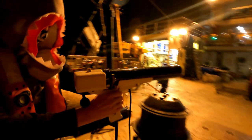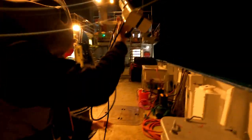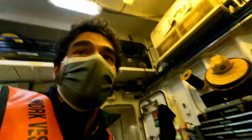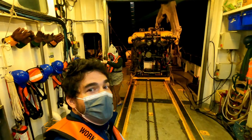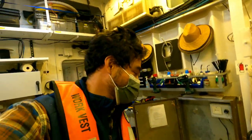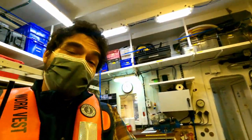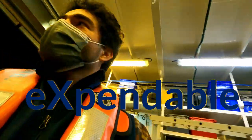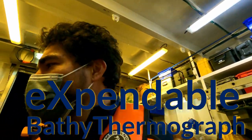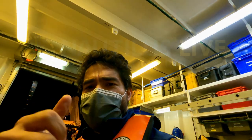Now we have to walk it back in. Walking it back in. Well, that was very exciting. The first XBT of many to come. Big thumbs up.